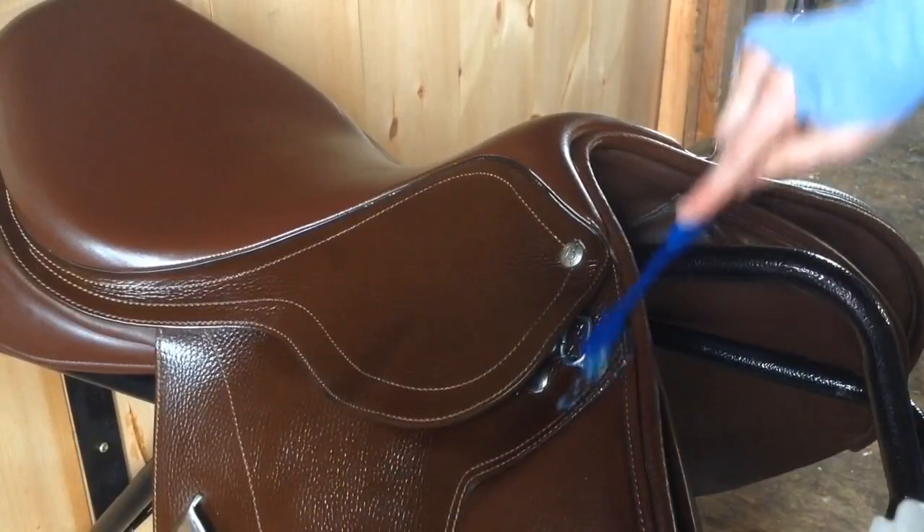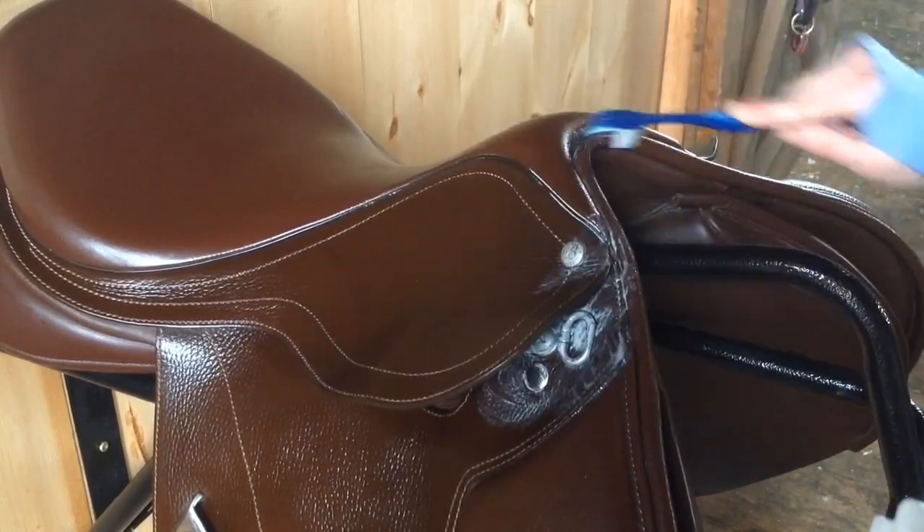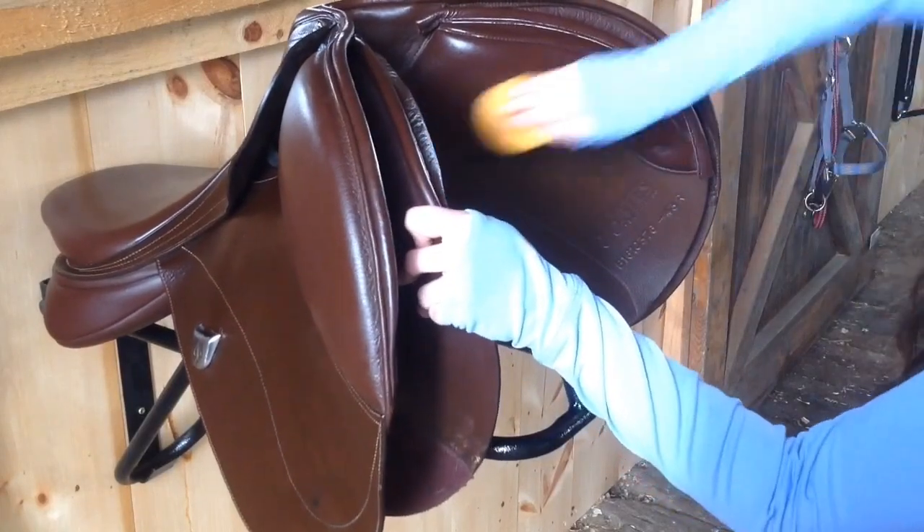Another tip is to use a toothbrush to get into all the nooks and crannies on your saddle. I choose to clean the underside of my saddle to keep the leather in good condition, but this is optional.